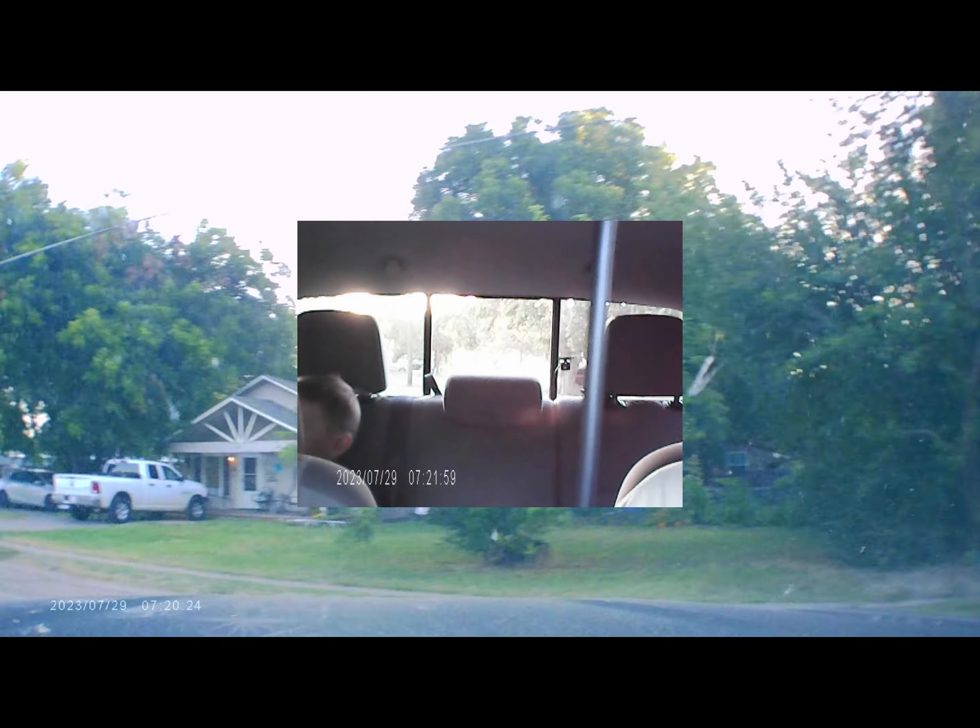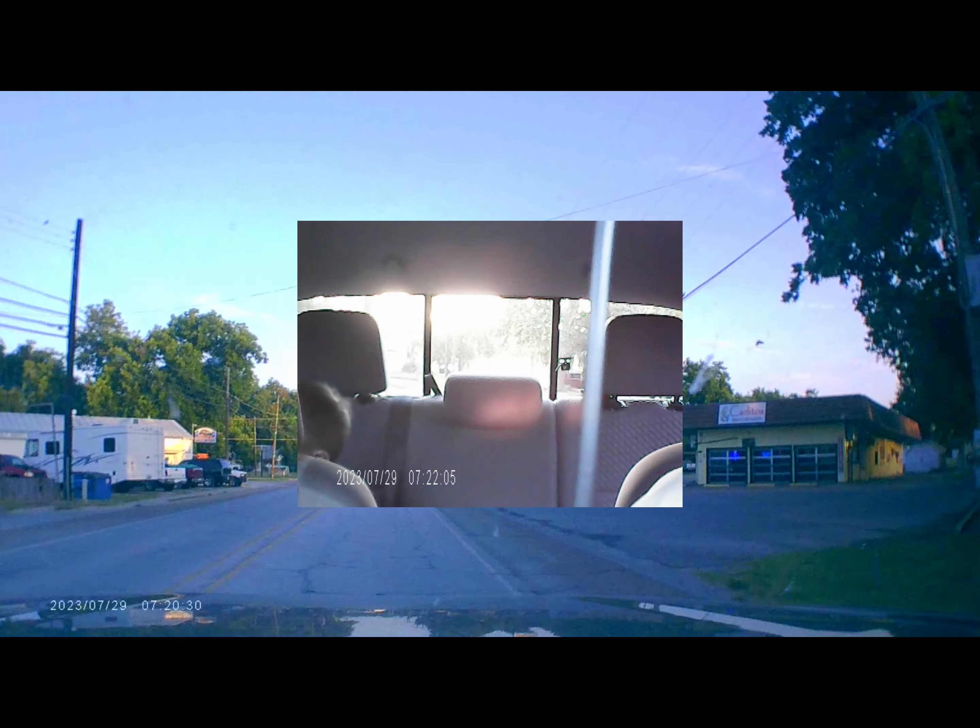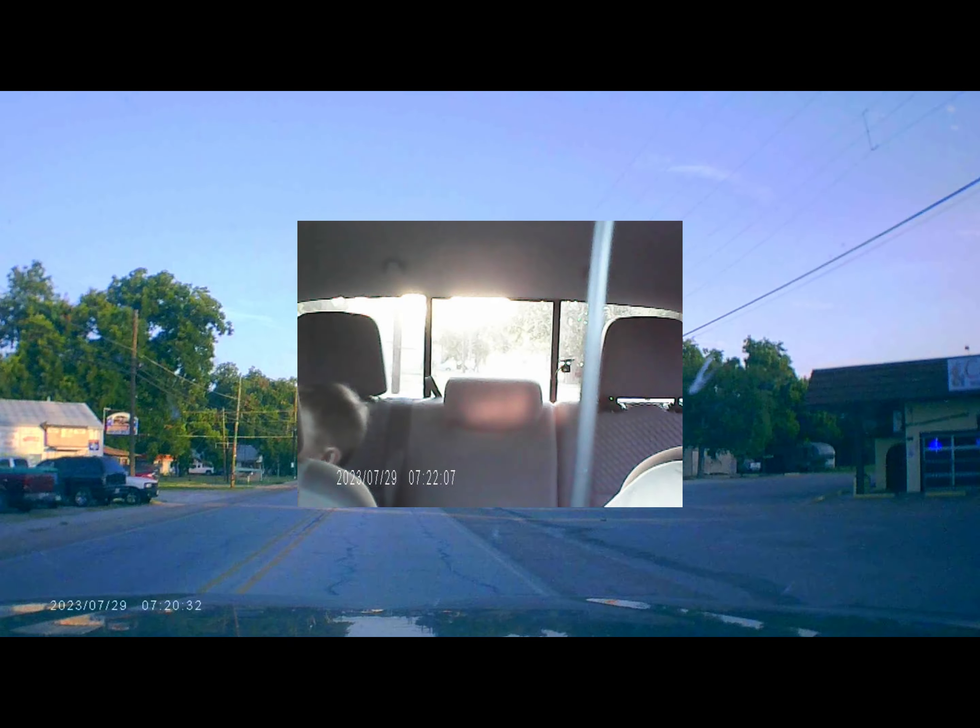The internal cabin camera works, but depending on your windshield and placement of the camera, or limitations on where you can place the dash cam, you may not be able to capture the entire cabin area on camera.